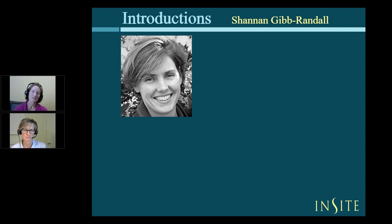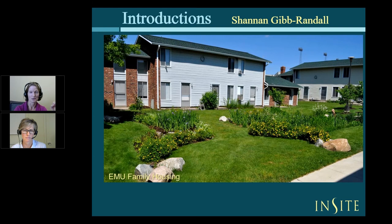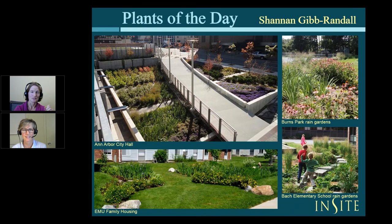Shannon Gibrandall is the principal of Insight Design Studio here in Ann Arbor, Michigan. She's a landscape architect who focuses on the beautiful use of native plants and creative stormwater management. She's designed landscapes of all scales, from the Eastern Michigan University Family Housing Rain Gardens up to big projects like Ann Arbor City Hall. The main welcoming garden at City Hall, plus other features around the site, captures all of the water that falls on the roof or anywhere on the site and soaks it into the ground — a pretty amazing feat in a very urban setting. She's also designed rain gardens for her kids' school.